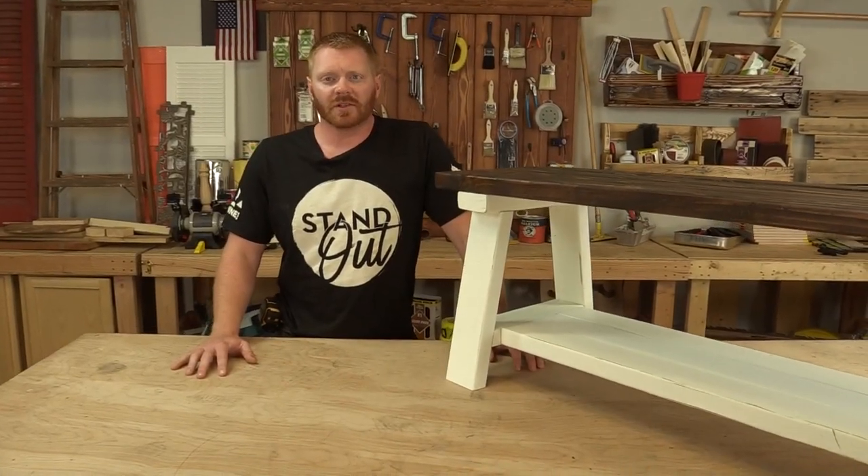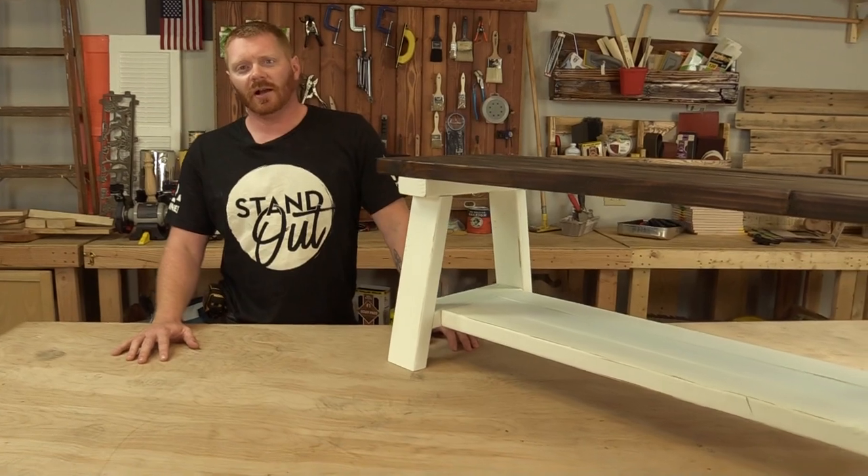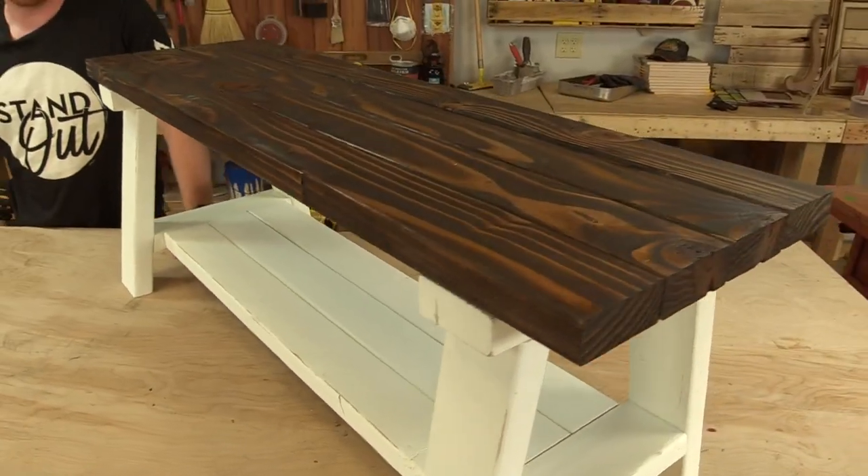Hey, I'm Rob from Ginger Woodworks. I'm here today with Project DIY and we're going to teach you guys how to make this rustic farmhouse bench.